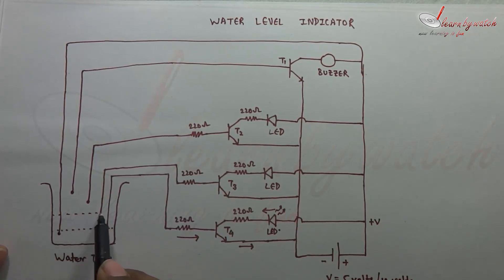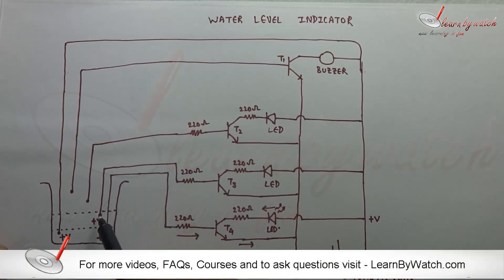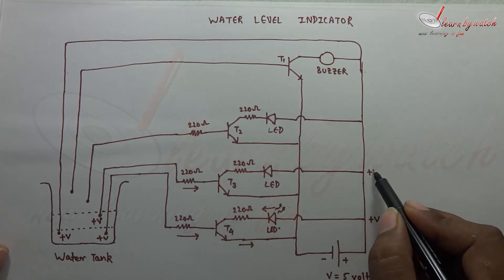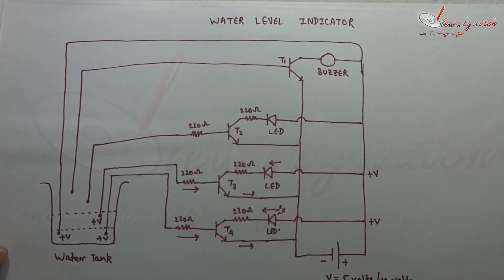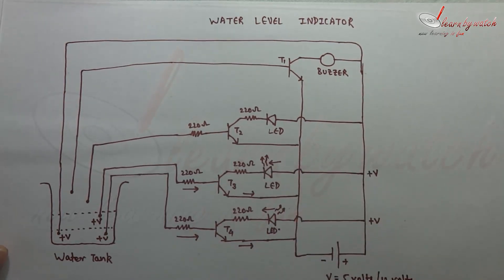When the water level reaches at this point, these two points will be shorted. Since we have plus V volts here and plus V volts here also, we will get plus V volts here also because of the conductivity of water. So due to plus V volts here, both points will be connected and current will flow from here to the base of this transistor. When current flows to the base of this transistor, it will be in ON state. Since we have plus V volts here, current will flow to the collector and from the emitter. The circuit will be completed and this LED will also start emitting light. So we will come to know that our water level is at medium level.